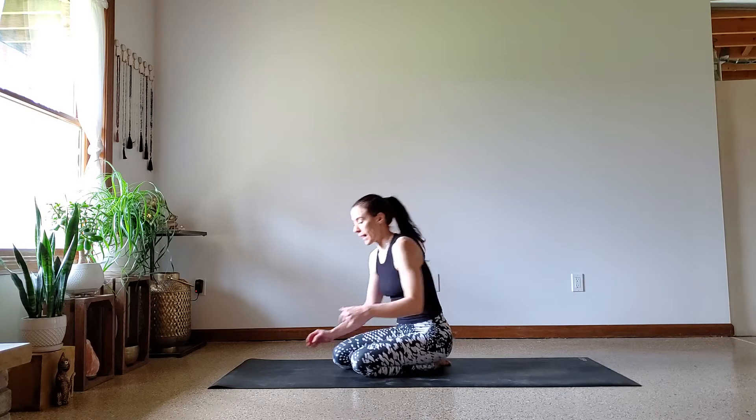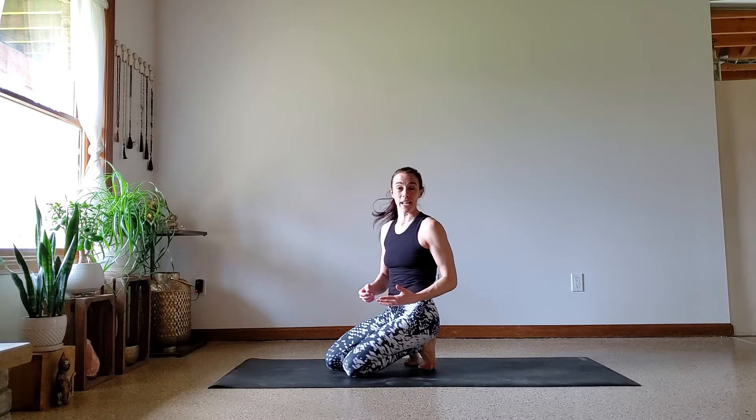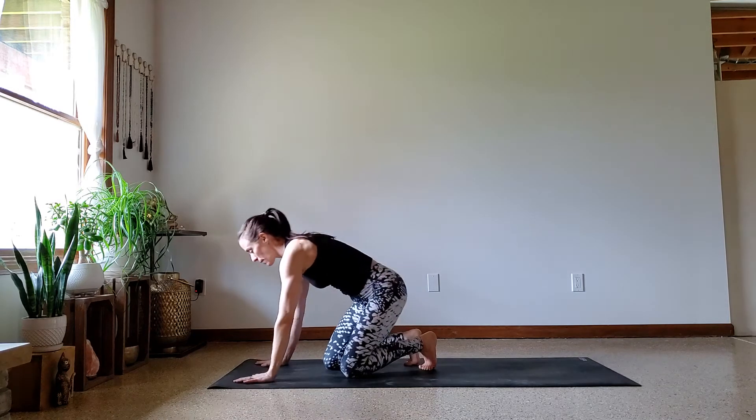Now onto the postural tips that made a huge difference for me. The time that I really smoothed out my jump back was when I was doing 108 sun salutations. I thought, 'This has got to get easier — I've got 108 of these to do, I need to make this smooth.' A light bulb went off in my head, and since I had a hundred more to do, I was really able to smooth them out.